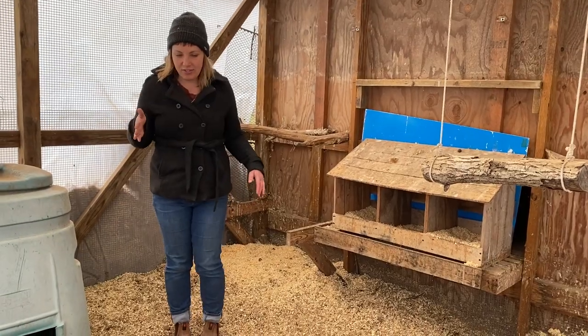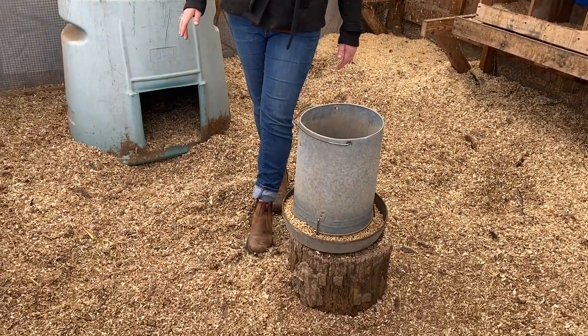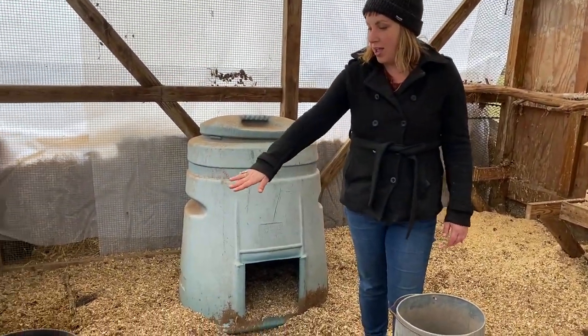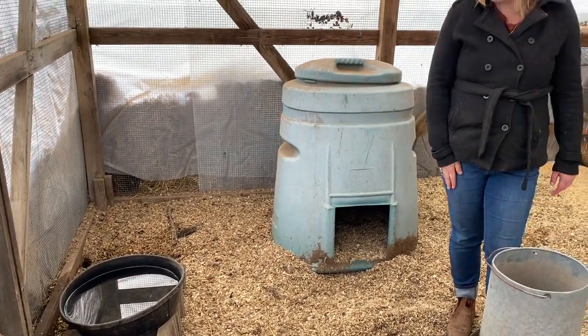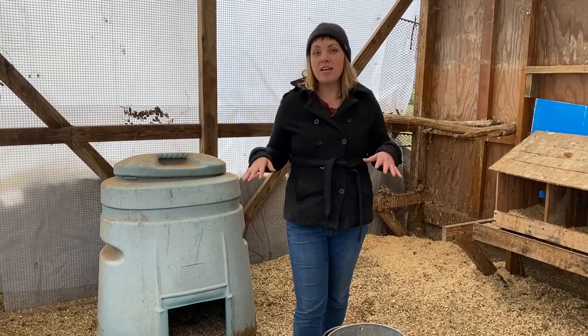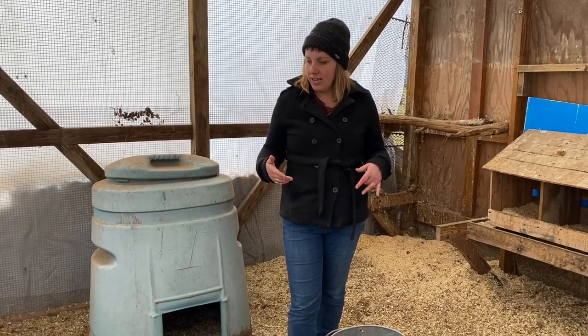So inside this coop we have their food. We have it up on this log because it helps keep all of these wood shavings out of the food. And the water is also up on some bricks for the same reason — the chickens can still reach it just fine. It's nice to be able to keep your food and water clean; then you don't have to change things out as frequently and it keeps the chickens healthier.